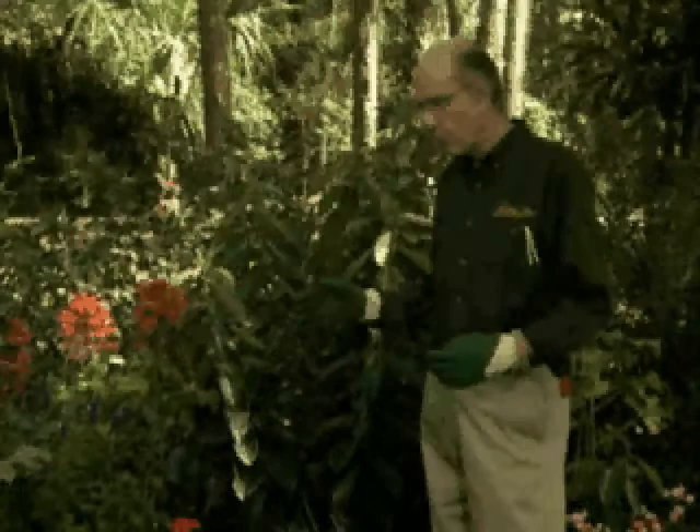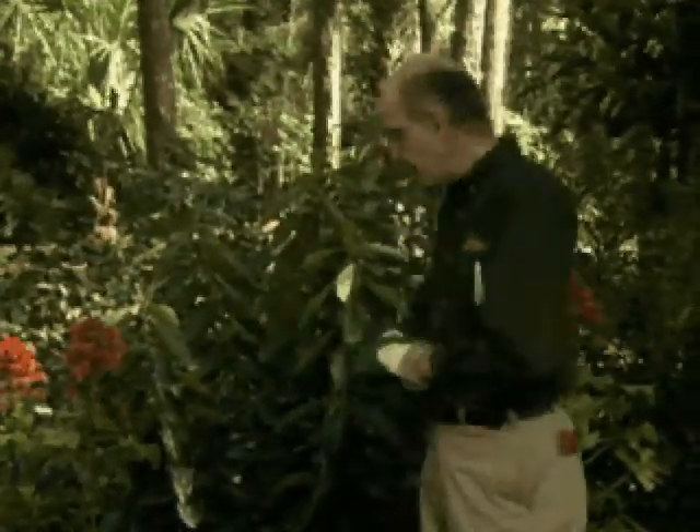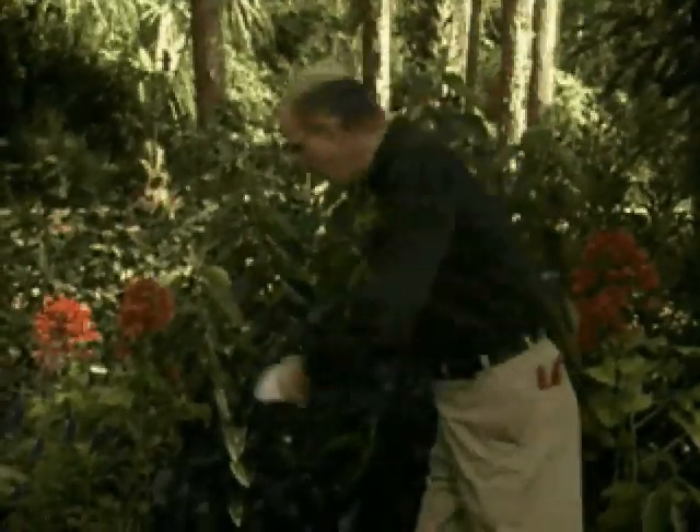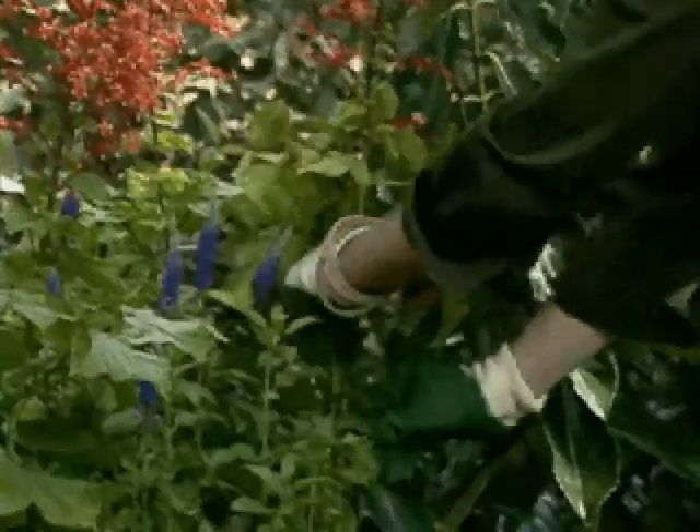They're trying to please you, but you have to please them and look out for them so that they don't run all over each other and get in each other's way. For instance, when perennials grow very tall and have a high head on them, they have a tendency to flare up.